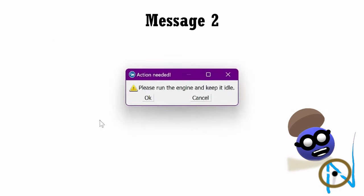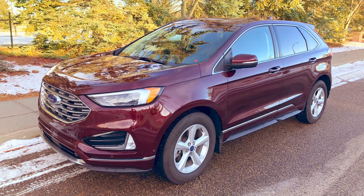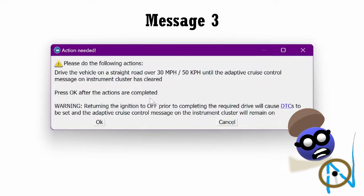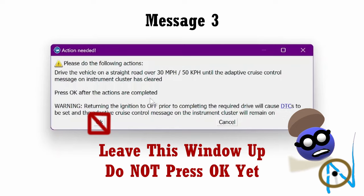Press OK. Here is message 2: 'Please run the engine and keep it idle.' I am parked and idling while setting this up, so I'd say I'm good to go. Press OK. Message 3: the key to this third pop-up window is to press OK only after the actions are completed — meaning driving until the adaptive cruise control message on the instrument cluster is cleared. The first couple of times I tried this, I mistakenly pressed OK at this point, and then you get kicked out of the alignment procedure and have to start all over again. So don't do that. Just leave this window up.